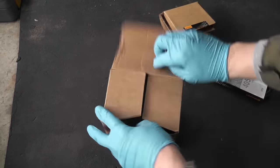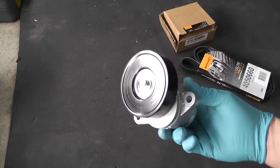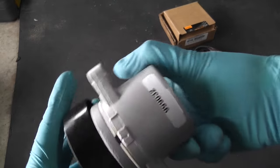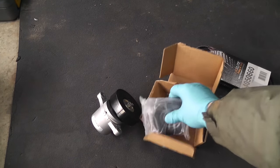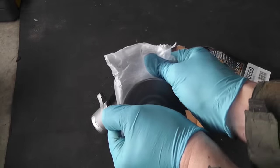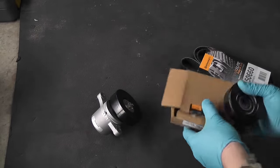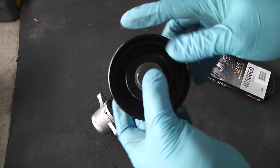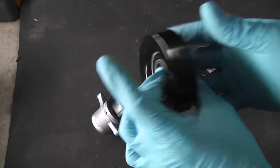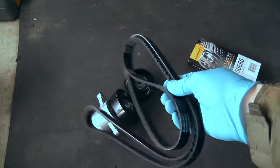Let's open the boxes. This is the tensioner. All the parts were ordered from Rock Auto — I'll put a link in the description below. This is the new idler pulley. And a brand new accessory belt.